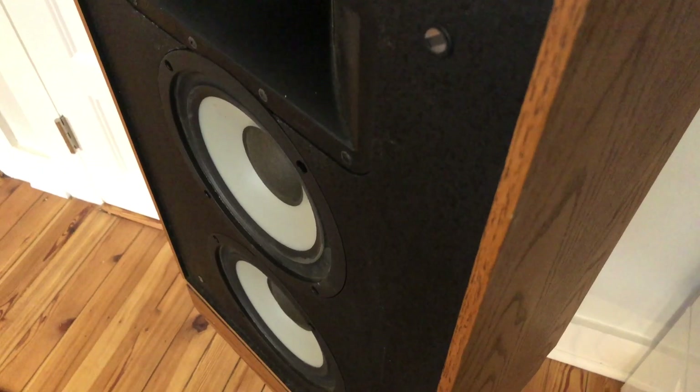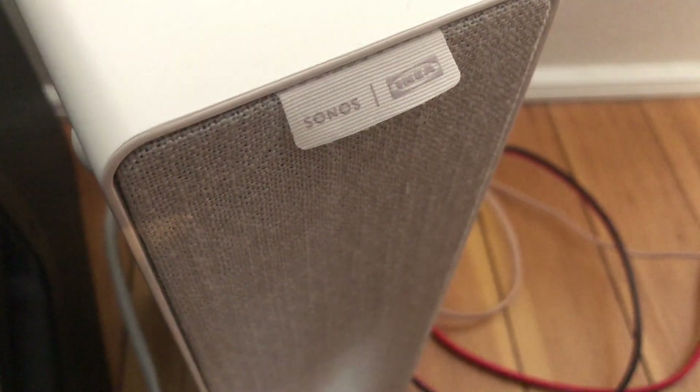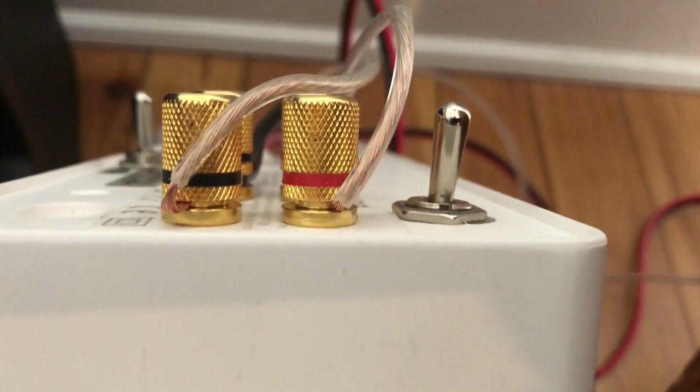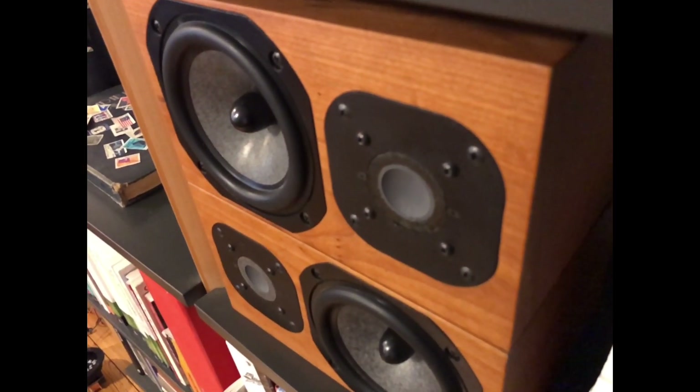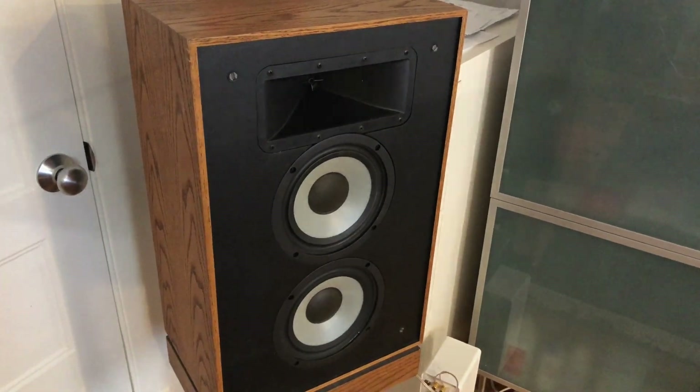So it got me thinking — could I take these cabinets and bi-amp them with my Sonos Symphonic speakers? I did this in an earlier video with a much smaller pair of speakers, and I was curious: could the Symphonic power a big speaker like this?